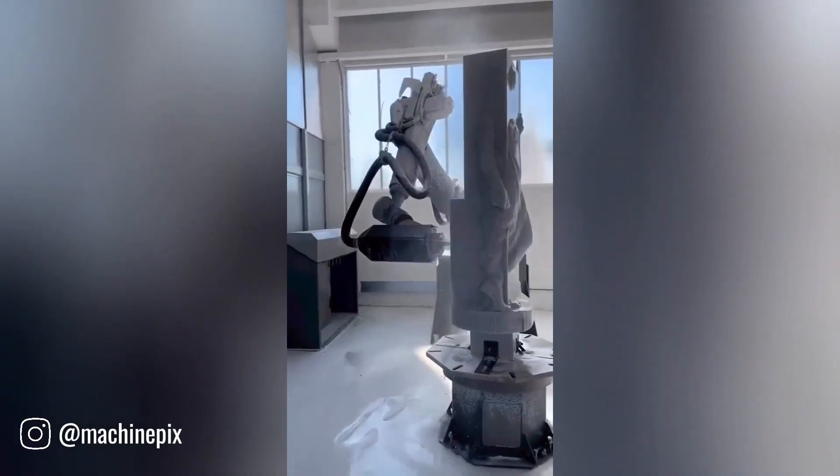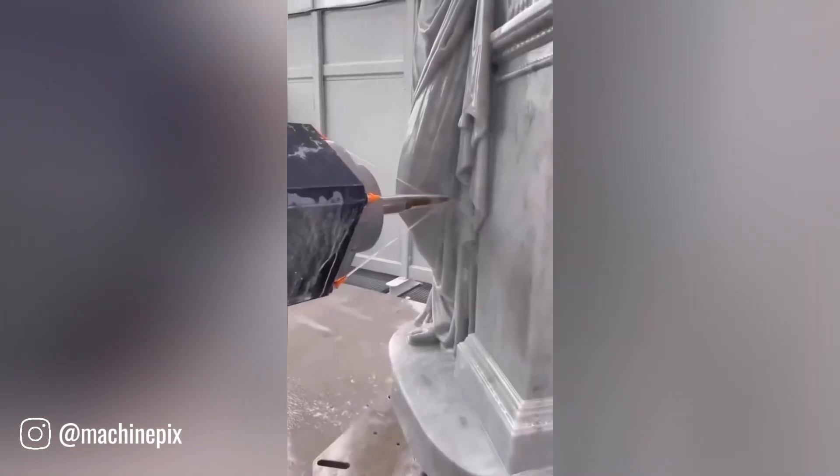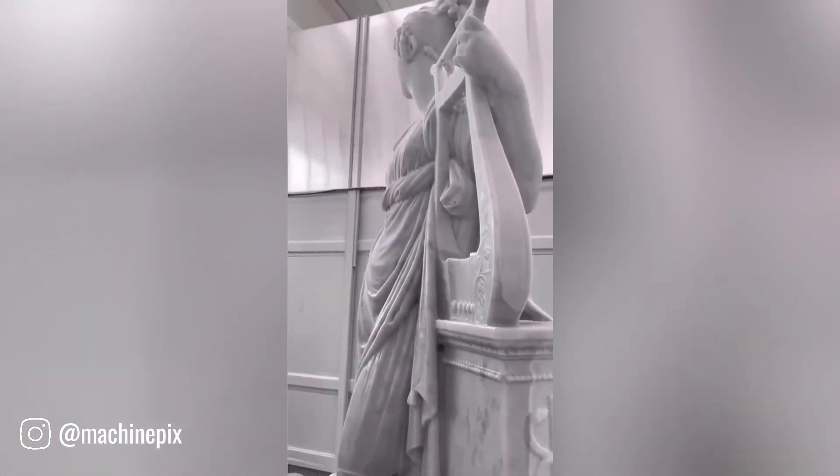The Roboter 1L is transforming the art of marble sculpting. This advanced robotic system is equipped with high-precision tools that can meticulously carve complex designs into marble blocks.